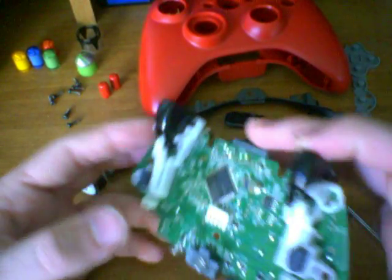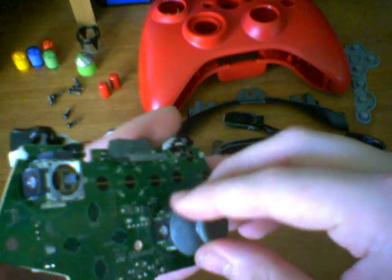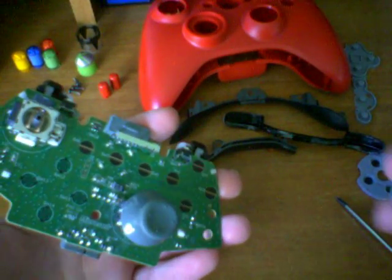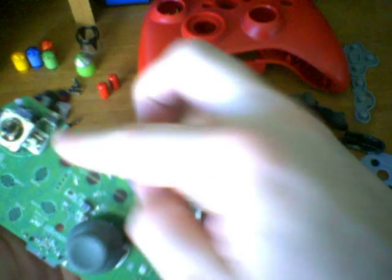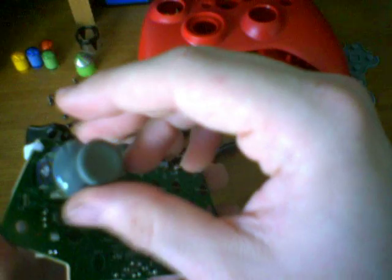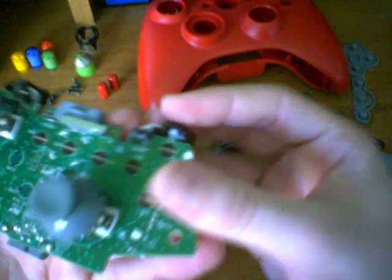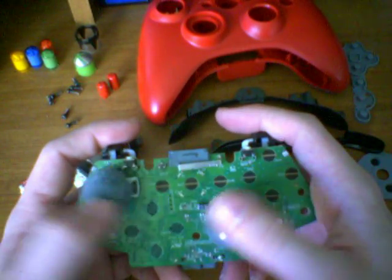Let's go ahead and continue reassembling the controller. Let's put the joysticks back on. You'll notice the joysticks have a little part that's longer — that's how it fits into the peg. If you're having trouble getting it into the peg, just kind of twist it back and forth until it aligns itself on its own. And if you want to, you can move them around to make sure they work.